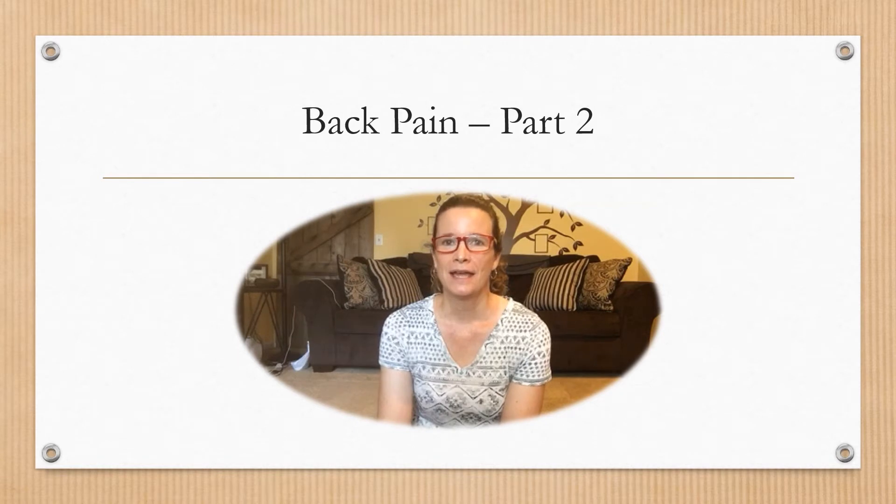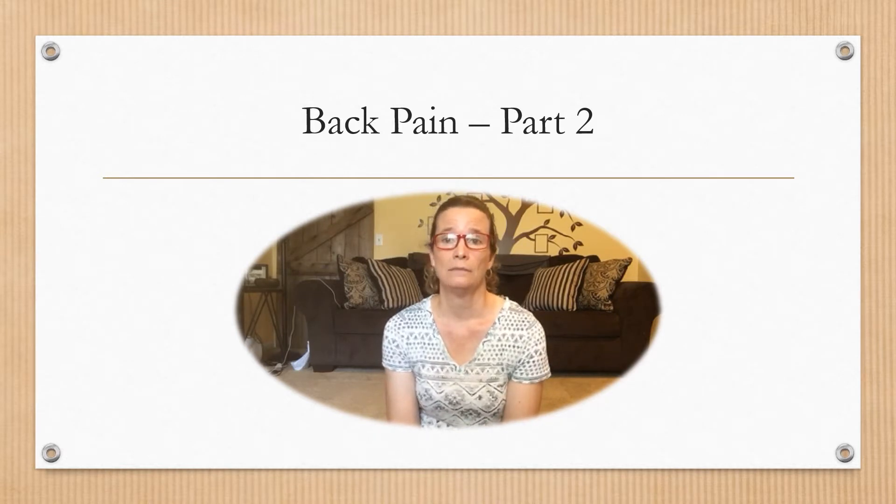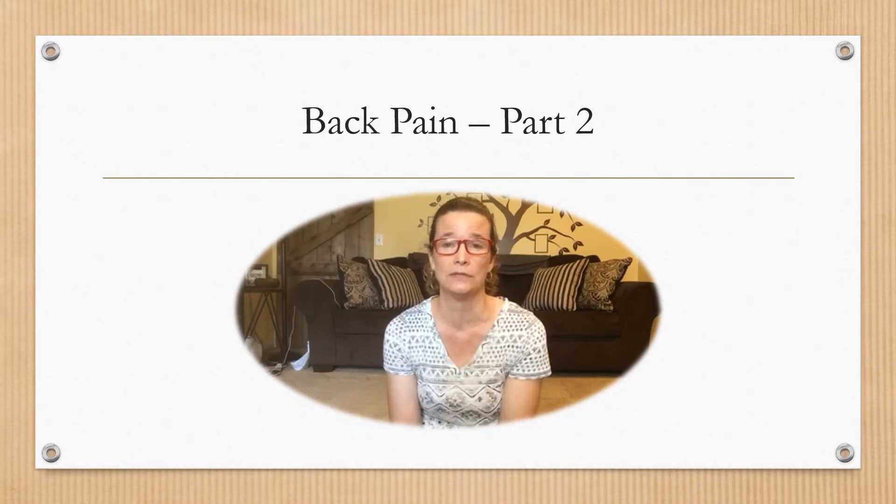Hey everybody, welcome back. Today we're going to continue on with our presentation talking about back pain, and we're going to cover some back strengthening exercises that you can do. The first part we focused more on flexibility and stretching, and today we're going to focus on strengthening the muscles of your abdominals as well as your back area. If you're doing any of these exercises and you feel any pain, please make sure that you get evaluated by a physician. You shouldn't feel any extreme or sharp pains while doing these exercises.